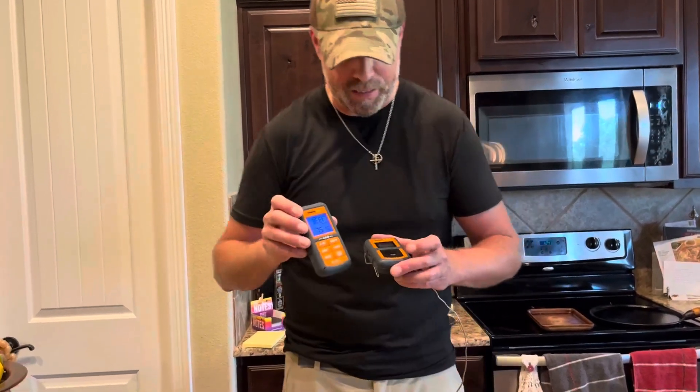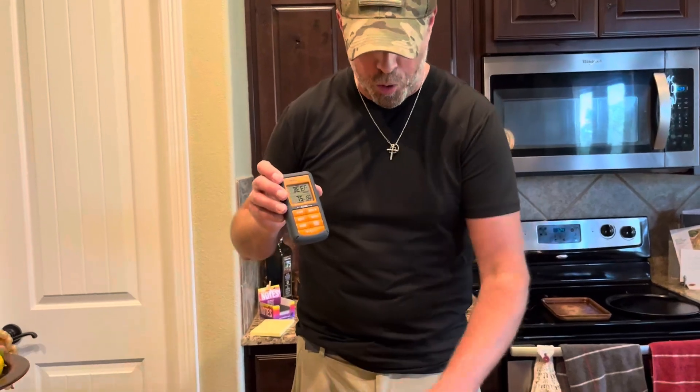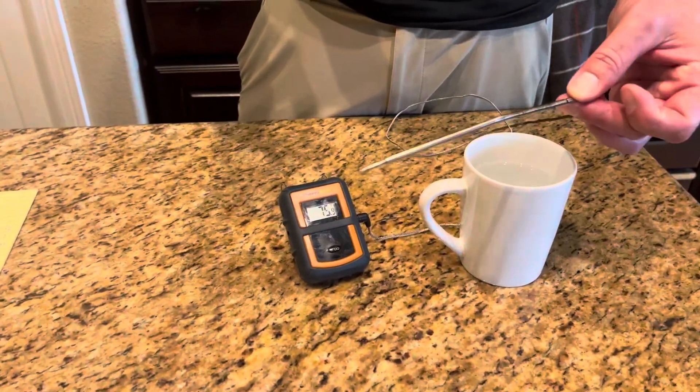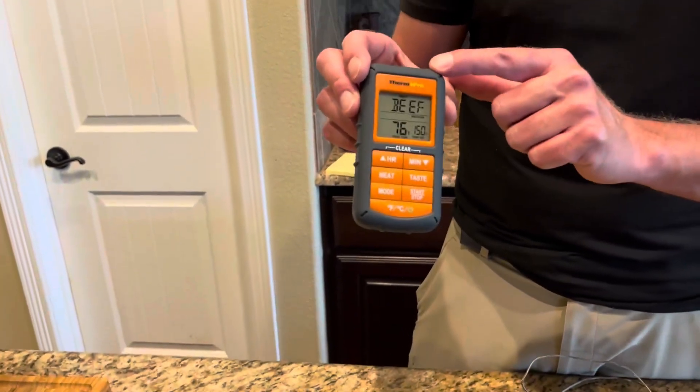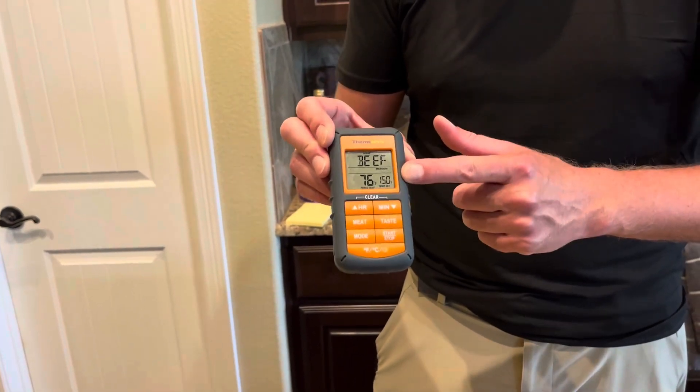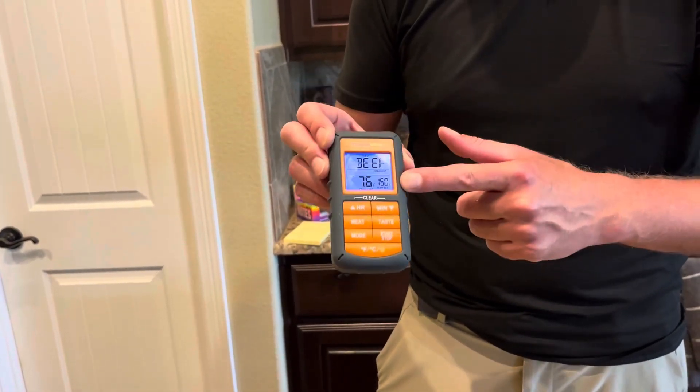The other thing I really love about this is that while the probe unit stays with whatever you're cooking at the grill, you can wear the receiving unit up to 300 feet away and it will tell you in real time the progress and the temperature of whatever it is you're cooking.